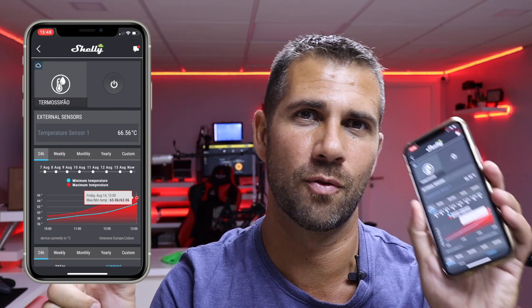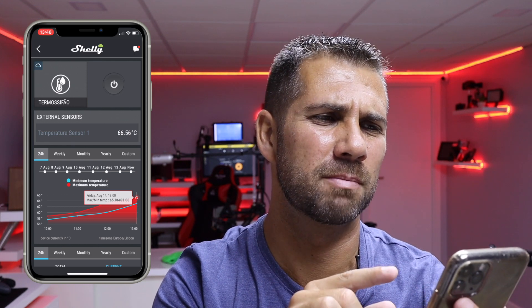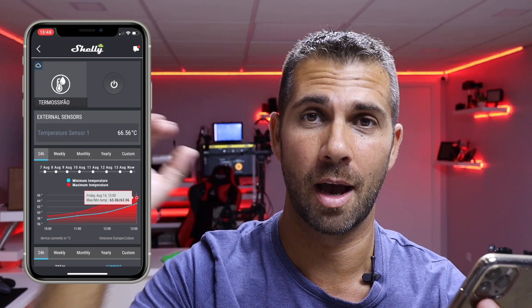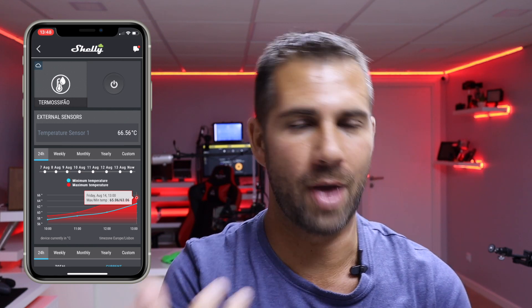The Shelly 1pm is not new here on the channel. I'll put the phone right over here with the app open so you can see the temperature, because it's a quarter to two and the water is still heating up. Probably while we're doing the video you'll see the graph going up and up — it's worth seeing the app with some live interaction.